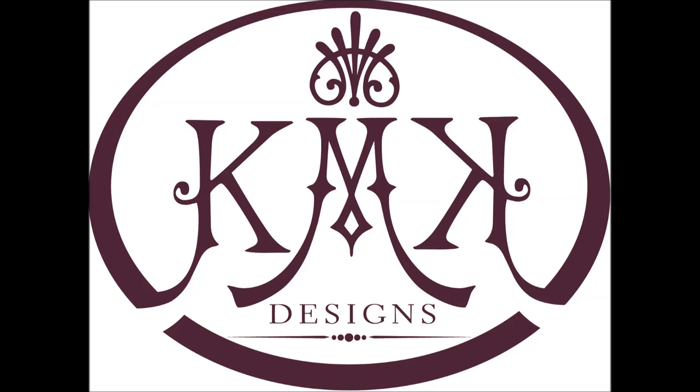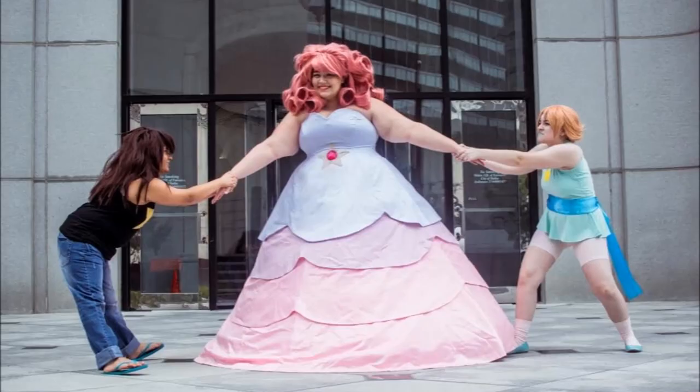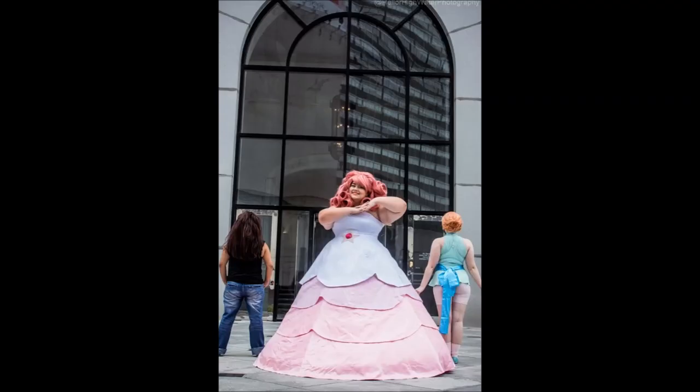Hi, this is Caitlin with KMK Designs. Today we're going to talk about a new pattern we're releasing for the Rose Quartz cosplay. This is kind of an exciting thing — it's the first pattern that we are releasing. We've been sewing cosplay commissions, bridal gowns, and all sorts of other costuming things forever, but this is the first pattern that we've released for sale.